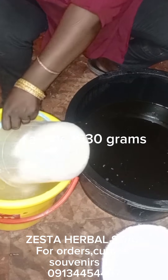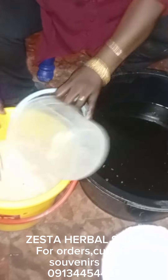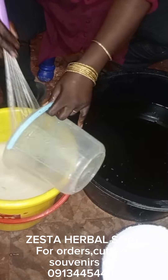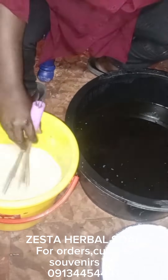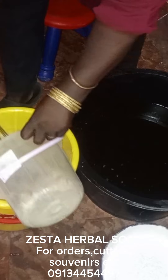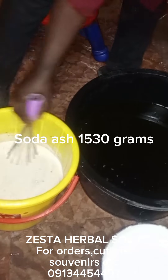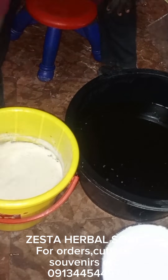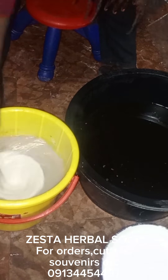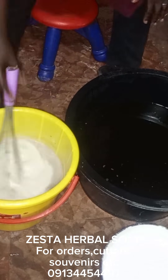For this particular recipe, I'm mixing them together because I need the heat from the caustic soda to help melt the soda ash quickly. This soda ash has been around for some time, so it's a bit strong and lumpy. Dissolving soda ash on its own is not easy, so mixing it with the caustic soda will facilitate faster melting.